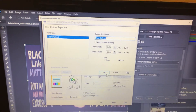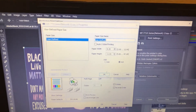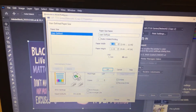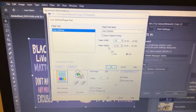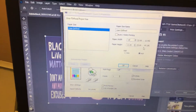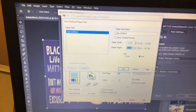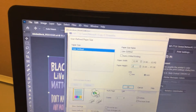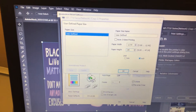This pops up. Your paper size name is user defined. Your paper width you can go up to 13 inches, and your paper height — which is how long you want the paper to print — you can go up to 47.24 inches. So let's say if I want to do 24 inches. It's in inches, and you just hit okay.